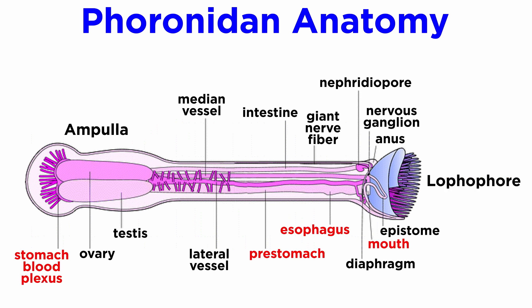The gut runs from the mouth to one side of the stomach in the bottom of the ampulla. The intestine runs from the stomach up the other side of the body and ends at the anus, outside and a little below the crown of tentacles. Their anus is located on their dorsal end, the same side as the mouth, but outside of their lophophore, and is flanked on each side by a nephridiopore, which is part of their excretory system.